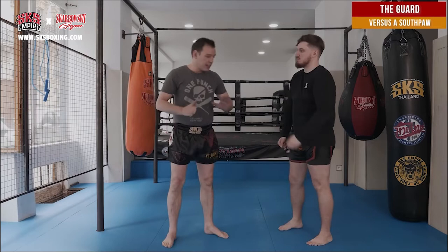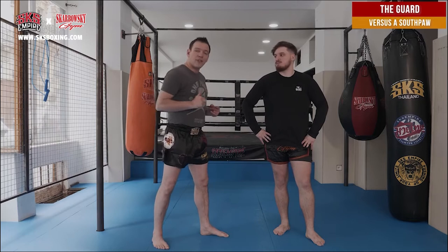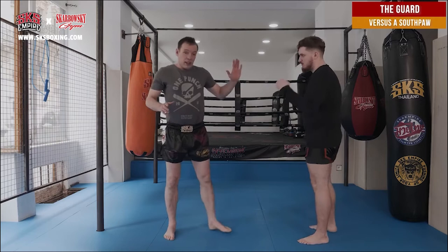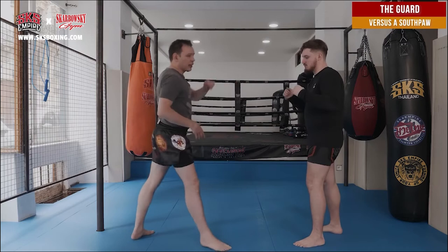Southpaws have a big advantage compared to orthodox guard: they're used to fighting people with orthodox guard. So they train their left leg — 99% of the time the left leg is very powerful, much more powerful than my right leg. If I fight orthodox, I still use my left leg because it goes direct into the liver. But if I'm southpaw, I work only my left leg. So if he's southpaw, I have to focus on his back leg.